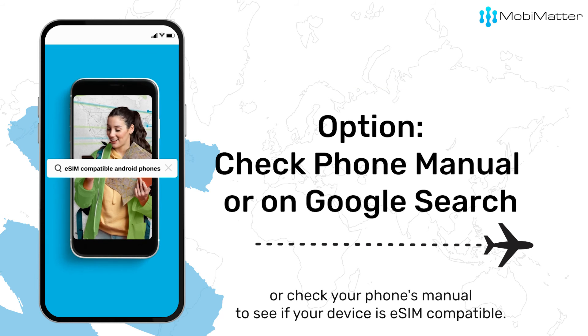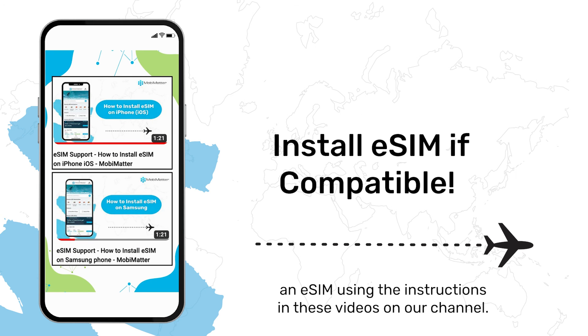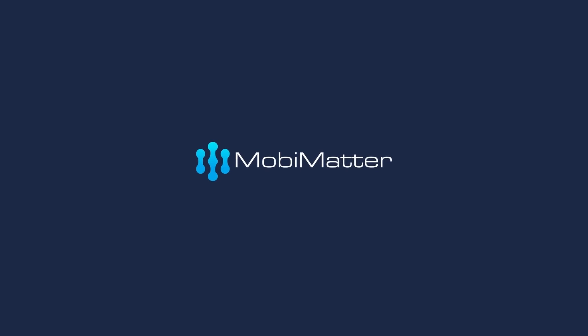You can also Google search or check your phone's manual to see if your device is eSIM compatible. If your phone is eSIM compatible, you can begin to install an eSIM using the instructions in the videos on our channel. Follow MobiMatter for more tips and tricks and make the most of your eSIM.